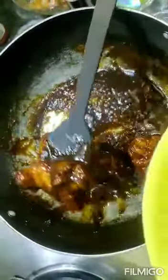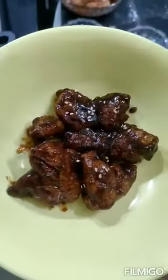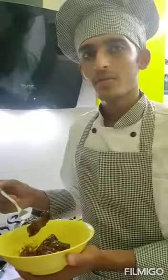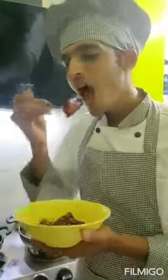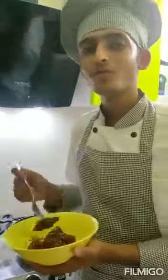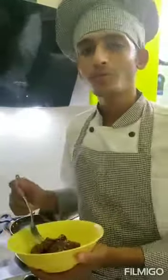Remove them in a bowl. Put some sesame seeds for garnish. I'm gonna try it.